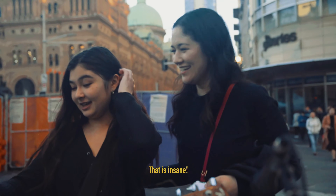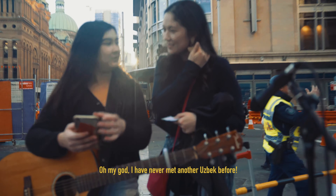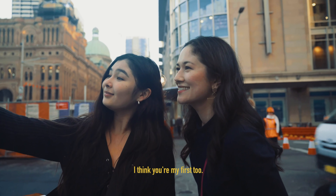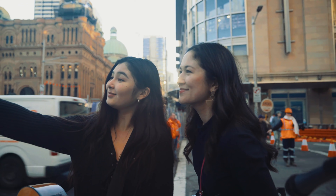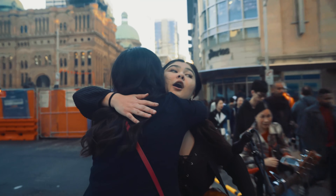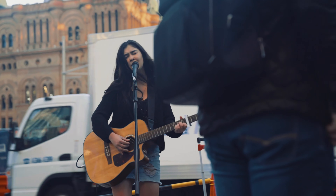That is insane! I have never met another — what are the chances? I have never met a person randomly like that — a little busker playing music in the city, and she's so talented.